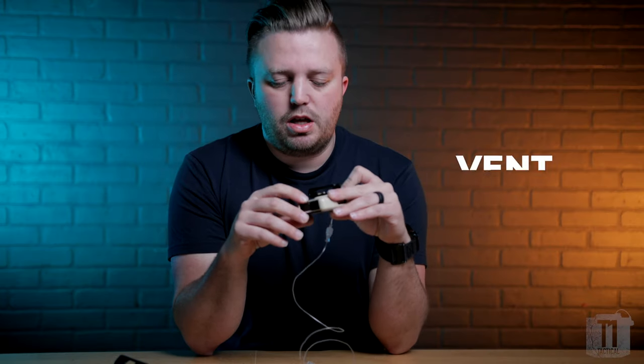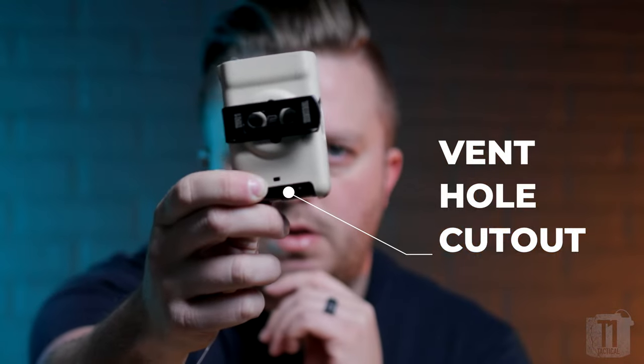Another very important feature that we have on our holsters is the vent hole cutout. This allows for those very lovely alarms to be as loud as humanly possible while inside of the holster. But also, it unobstructs the barometric pressure vent hole so that you don't get any false alarms because it's inside of the case.